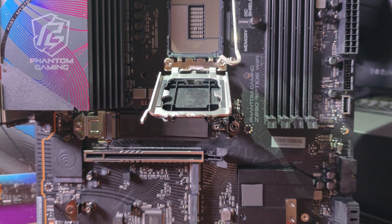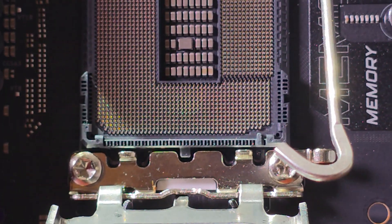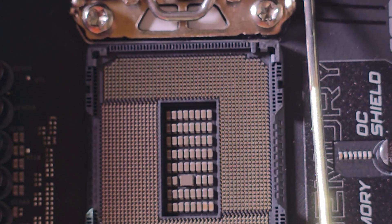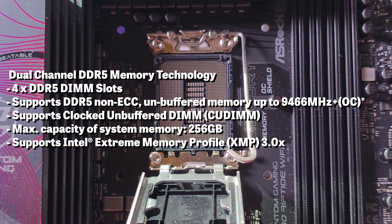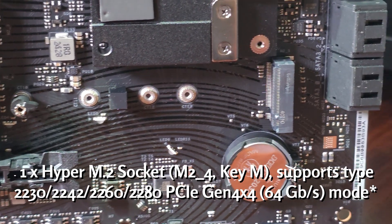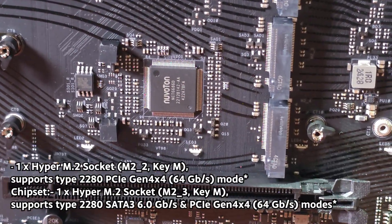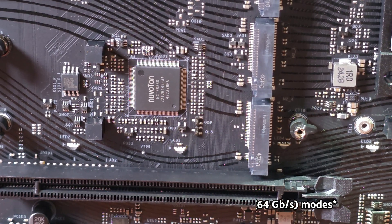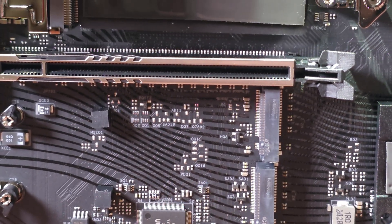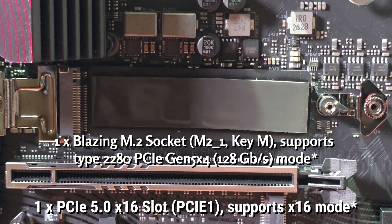This is Intel's latest chipset using the LGA 1851 socket — that means 1851 pins. For DDR5 support, it supports DDR5 non-ECC unbuffered memory up to 9,466 MHz with a maximum system capacity of 256 GB. All M.2 slots are not created equal — there are five in total, with the top one being Gen 5 and the rest Gen 4, plus a Wi-Fi M.2 socket. For PCIe, you get a 5.0 x16 slot at the top, a 4.0 x16 slot in the middle, and a PCIe 4.0 x4 slot at the bottom.